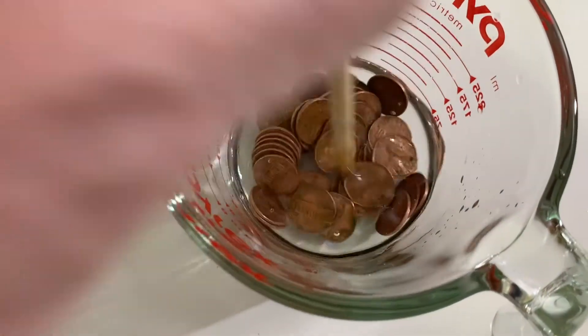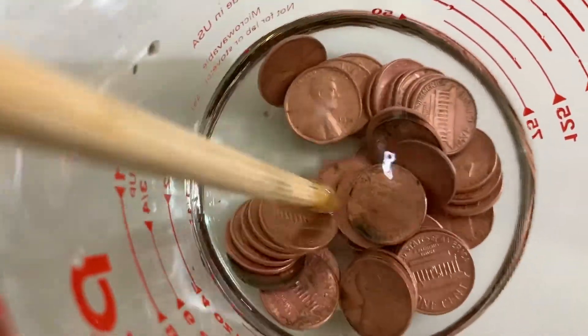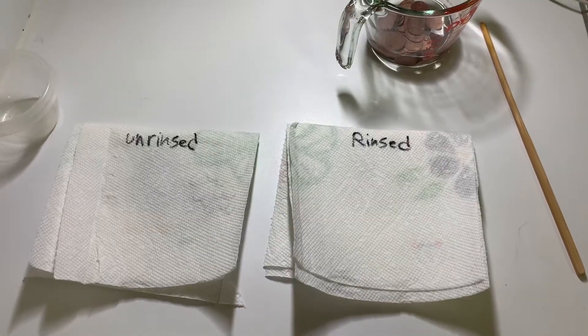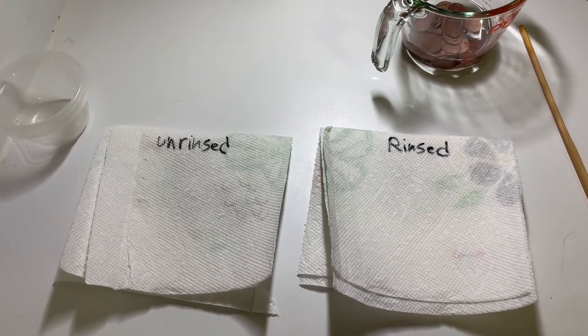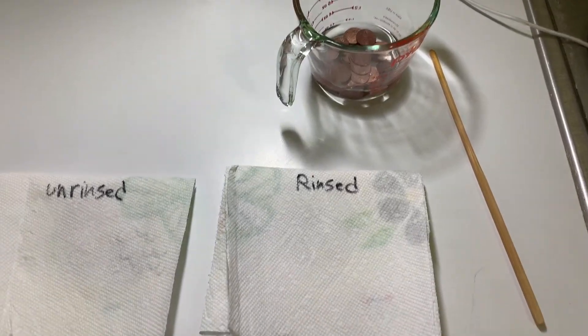You can see that the vinegar cleans up the pennies by dissolving the tarnish — that's what we're looking for, because the tarnish contains copper ions. I'm ready for the next part: I'll take the pennies out and put half of them right onto the unrinsed paper towel, and the other half I'm going to rinse really well with water and dry them out.